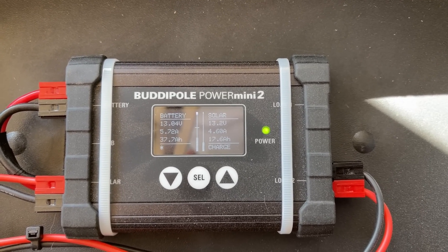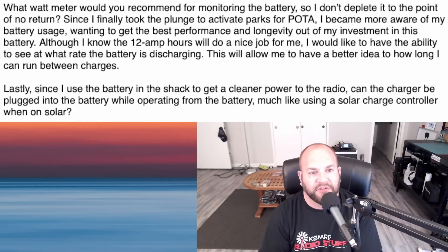Because these meters reset when unplugged and don't save data, the time-lapse lets you see how many amp hours the battery actually delivered. That gives you a benchmark — for a 12 amp hour battery I'd expect about 11 to 11.5 amp hours. If it only shows 10.5, you know your battery is depleted around that point. The Buddipole Power Mini 2 is actually quite accurate — I'm very pleased with mine, but I'm waiting to review it until they're back in stock. I highly recommend it.